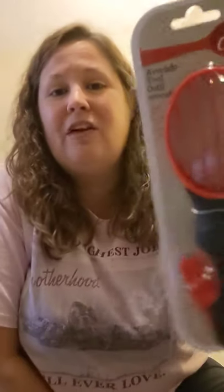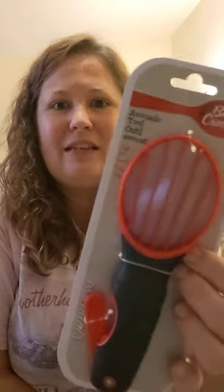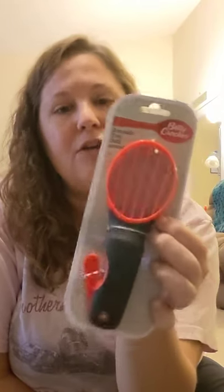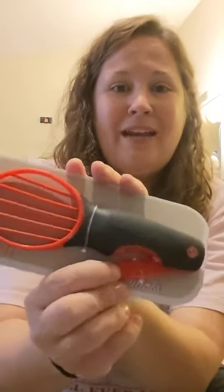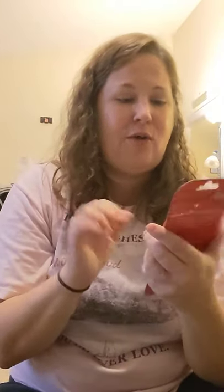And it's by the Betty Crocker brand of cooking tools — it's an avocado tool. I'm so in love because I love avocados. I like to slice them up, mash them for avocado toast, add sliced avocado to salads, and put them on sandwiches instead of lettuce for protein. It also has a little cutter to get the pit out. It actually slices the avocado — how cool is this? I cannot wait to use it.